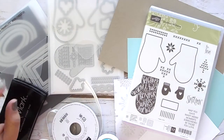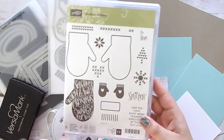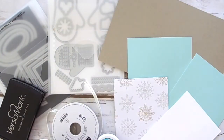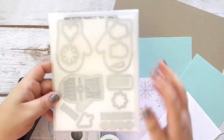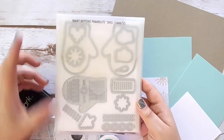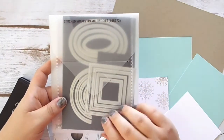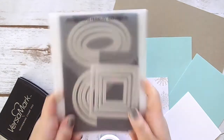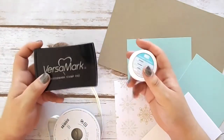We're going to need the Smitten Mittens stamp set — I love the little greetings on here, it's just adorable. We're also going to be using two sets of framelits: the Many Mittens framelits, which coordinate with the stamp set and are part of a bundle in the holiday catalog where you can save 10% off each product, and then the Stitch Shapes framelit dies, which I use constantly — I seriously have an addiction.